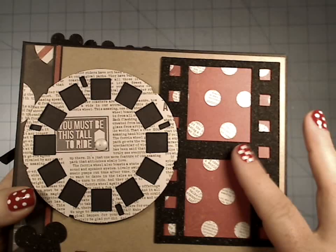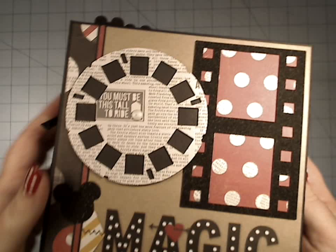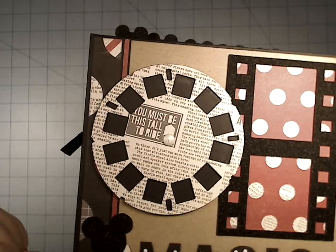The best part about it is it doesn't shed. It cuts great — you can even put it into your Cricut or your Cameo without ruining your machine, which most glitters cannot say that.